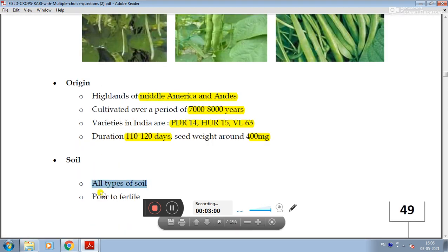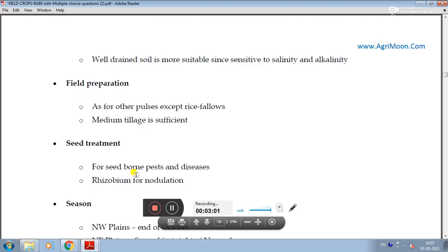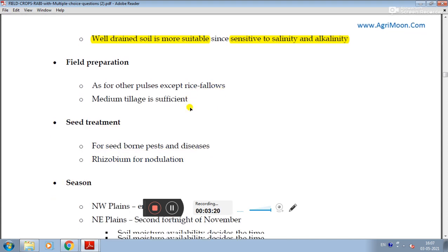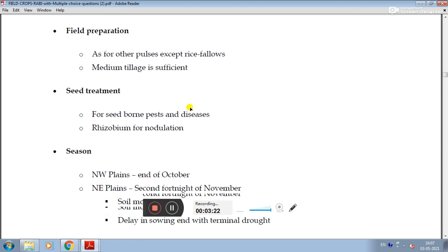The crop is sensitive to soil salinity and waterlogging. Proper field preparation is important. For seed treatment, it can be done as part of a single field preparation cycle to address seed-borne issues.